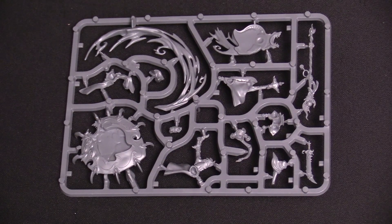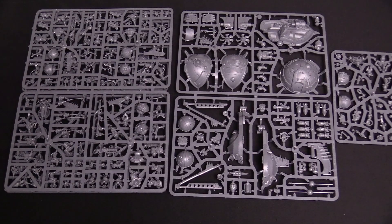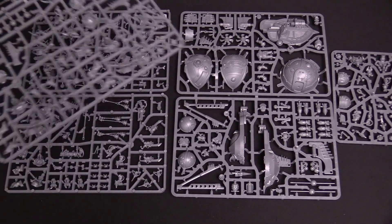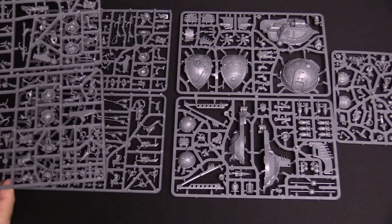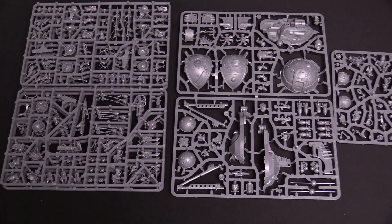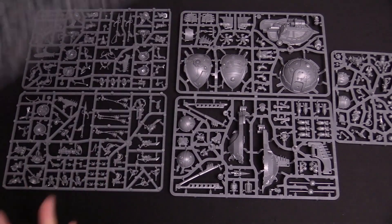Let's do the same thing with the Kharadron Overlords now. Here are the Kharadron Overlord minis. If you notice, there are actually two of these — two copies of the same sprue for Endrinriggers. You can build them in different ways depending on what you need. Two copies of those.